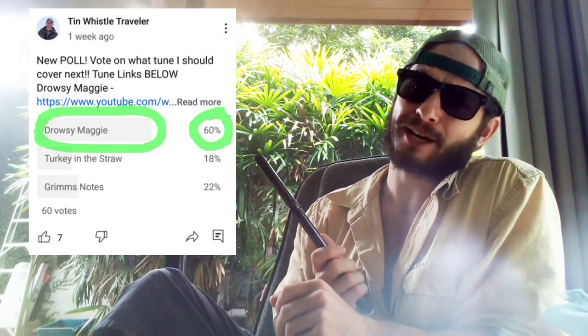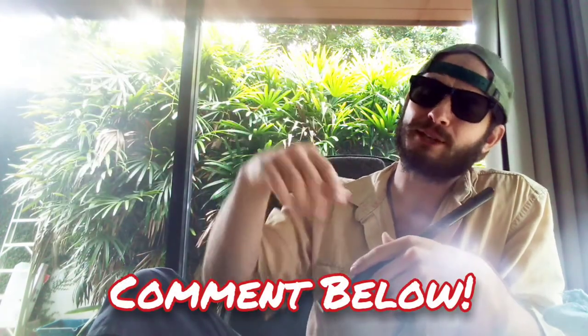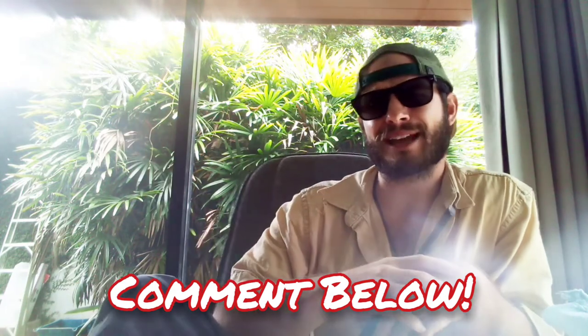Thank you so much for watching everyone. Be sure to check out my community tab on my channel page if you would like to vote on what tune I should play next. Comment below if you have any ideas of what I should play next, and if you like what you see here and you want to see more, click right here. Cheers!